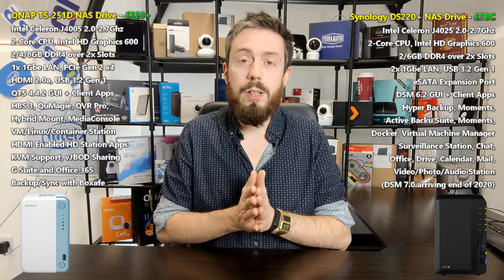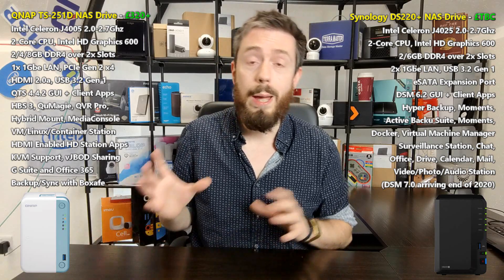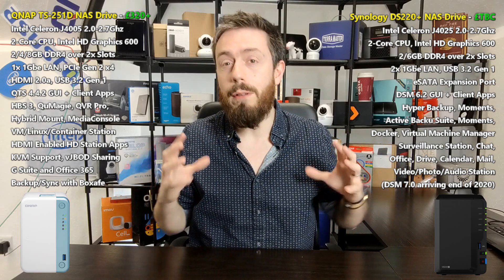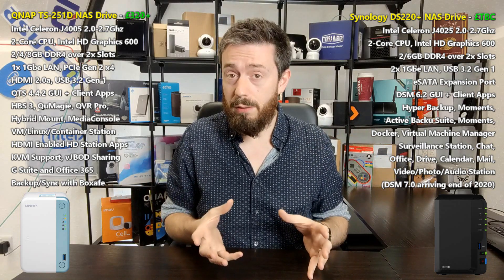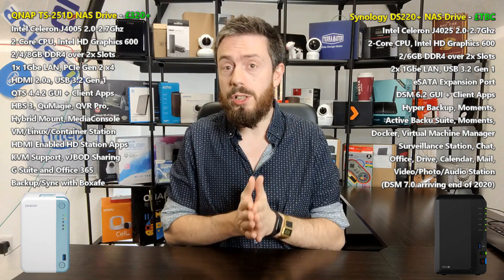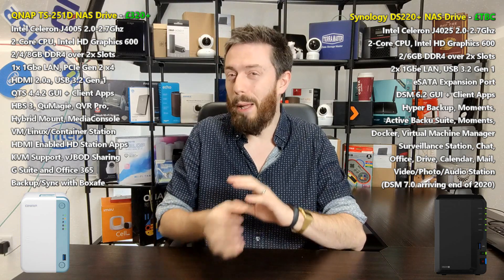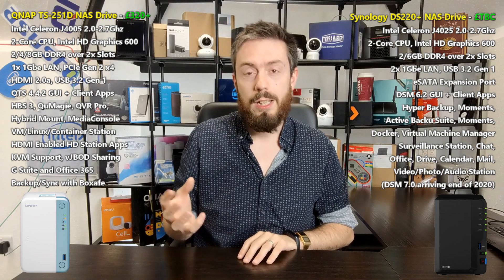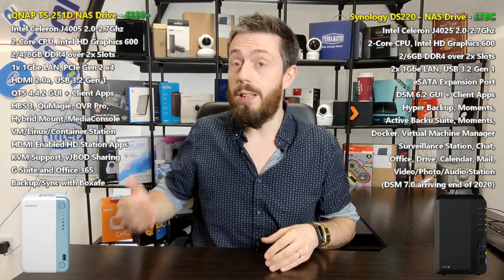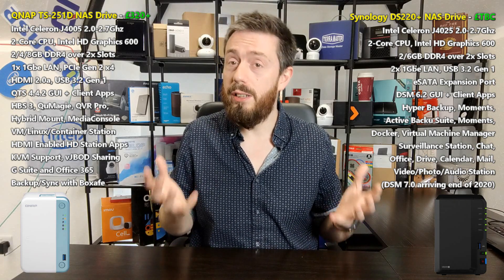It used to be that Synology was the brand you went to for software and QNAP was the brand you went to for hardware. But both have now evolved into an equal footing with excellent first-party software and excellent hardware. So today we're looking at which one of these two deserves your data. I'll try not to say which one's better, because they both have very good core strengths that appeal to a certain audience. Let's go straight into the first part: design.